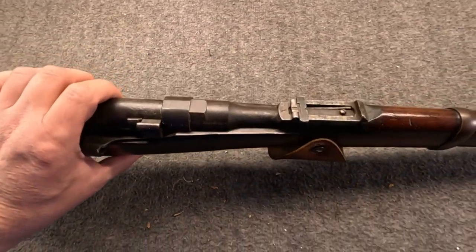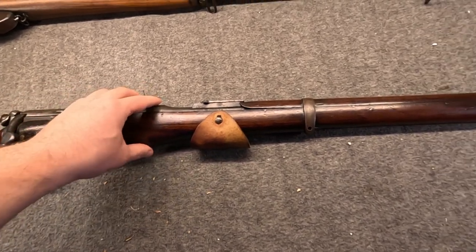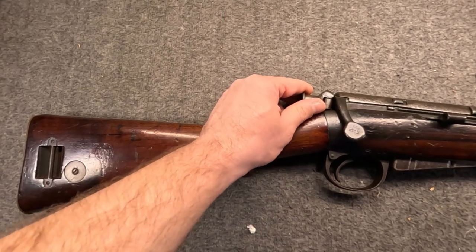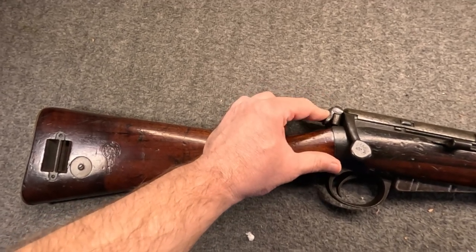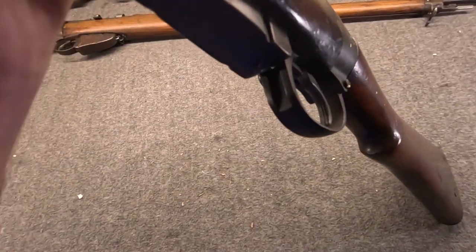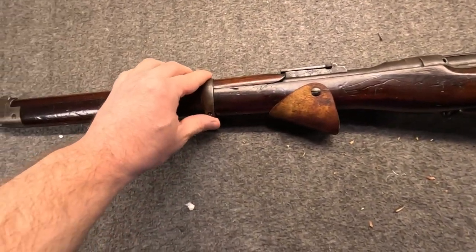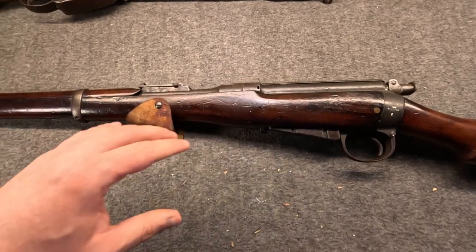Expected to achieve ranges out to about 1,200 yards - pretty optimistic given the relatively short sight radius and small sights. The Cavalry Carbine was the first to introduce the safety mounted on the cocking piece of the bolt. It does not have the dial sights, i.e. volley sights - at least they understood that wasn't practical, and they would have snagged anyway. This is a much slimmer, trimmer, and lighter carbine.